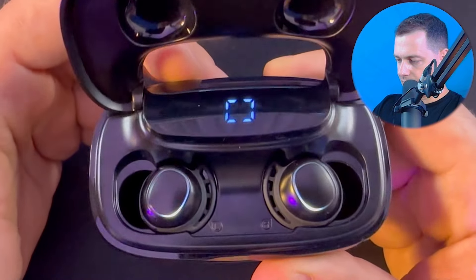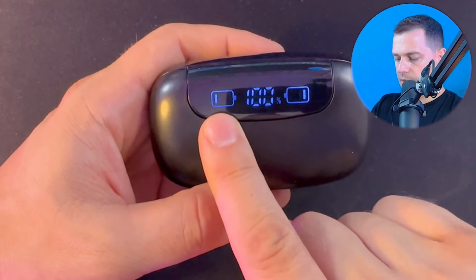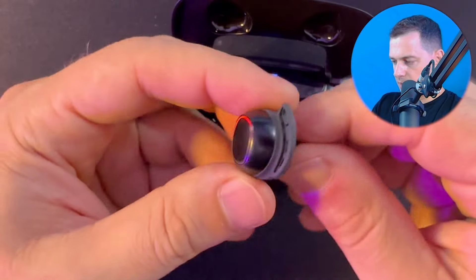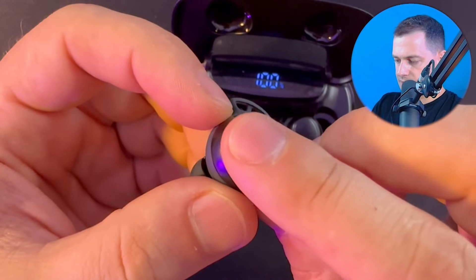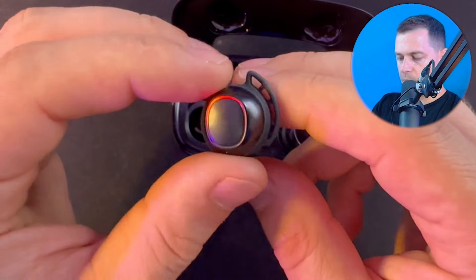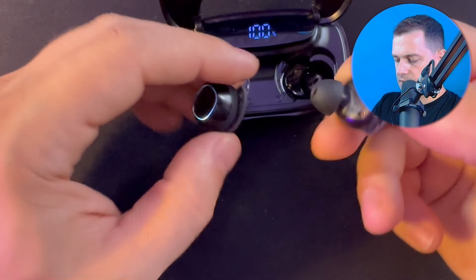Here we are — look at this, how beautiful it is. On the charging box we see both left and right batteries, which means they are in charging mode. When you remove them, look at how beautiful the earbud is — it has a touch sensor here. You can remove the ear tips to fit different sizes.